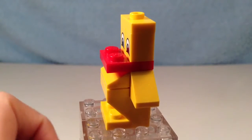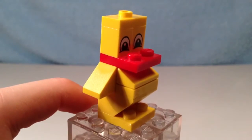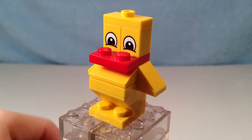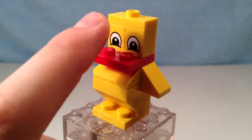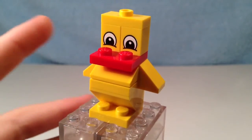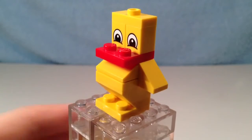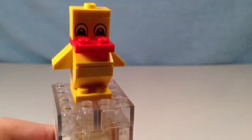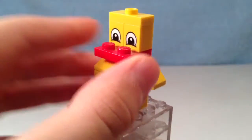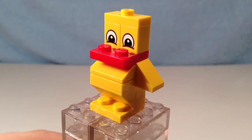Here's the chick without the top and bottom part of the eggshell. The feet are represented by a 2x2 plate. The wings are represented by two 1x2 slopes. The beak is represented by a red 2x2 plate. I really like those eyes there — by the way, those are printed bricks. The chick looks pretty chubby. And on the top, you have the stud there so that you can connect the top part of the shell. I'll give you one last spin of the chick without the eggshell parts. There's the chick.